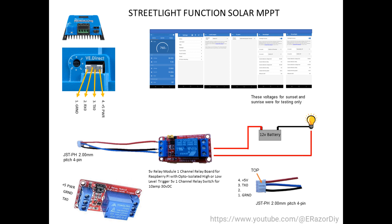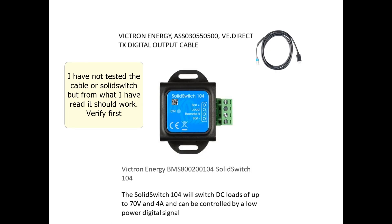Victron does have a VE Direct Text Digital Output Cable and a Solid Switch 104 that will do the same thing. If you're looking for a device that has very low current draw and you don't need anything over 4 amps, this may be a solution you might want to look into.